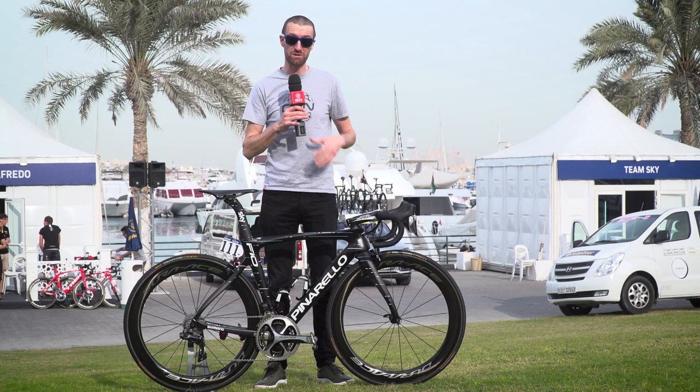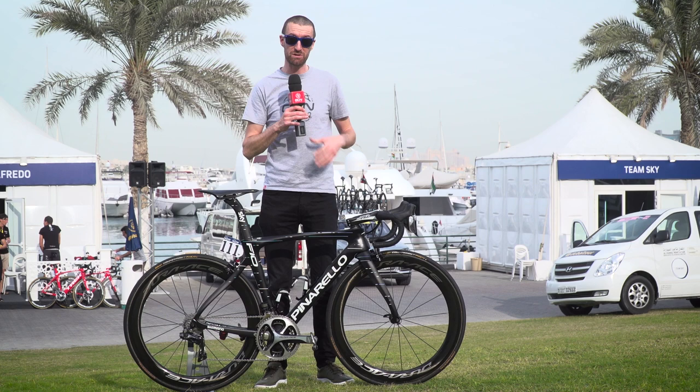If you've yet to subscribe to the Global Cycling Network, it is free to do so — all you have to do is click on the globe. If you'd like to see Si Richardson talking through the brand new groupsets from Shimano, you can find that in the bottom corner. Or if you'd like to see Kaylie Fretz talking through some of the new tech on display here at the Dubai Tour, you can find that in the other corner.